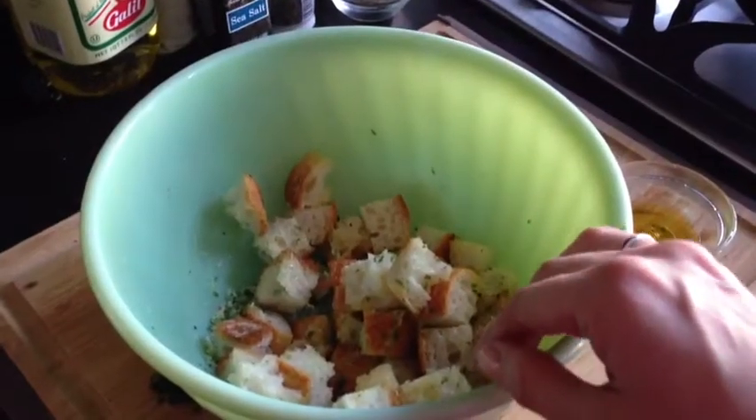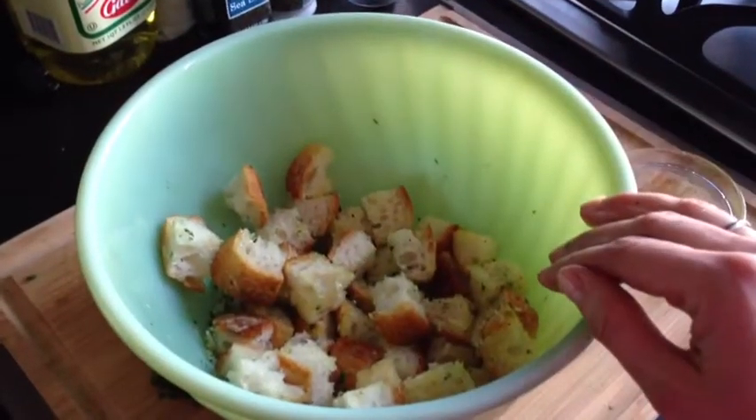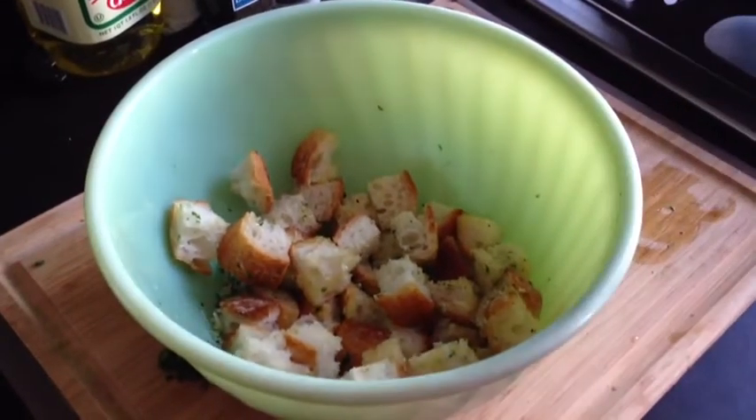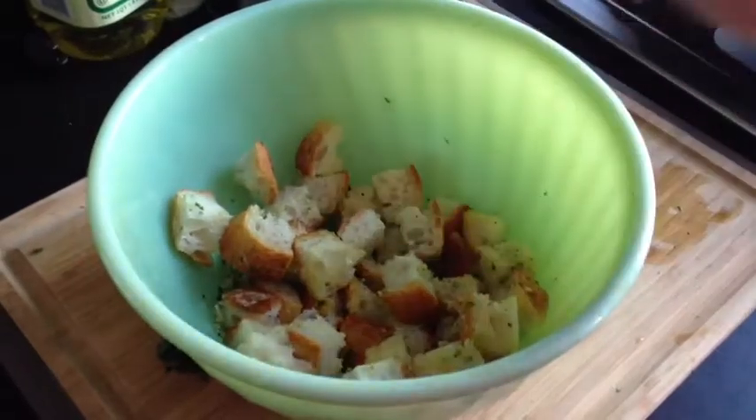In this bowl I have two cups of day-old bread that I cut into cubes, one teaspoon of fresh top parsley, two tablespoons of grated parmesan cheese, and a little bit of fresh cracked black pepper. And I'm going to drizzle in about one tablespoon of olive oil.